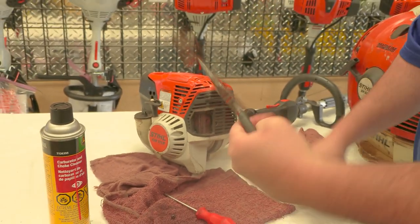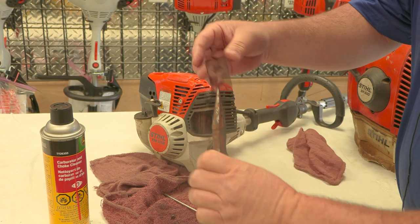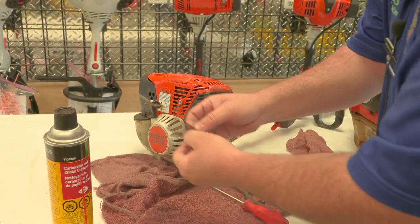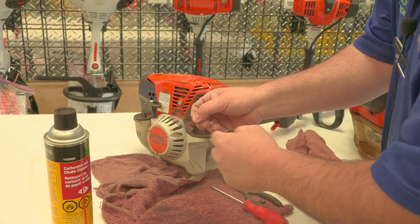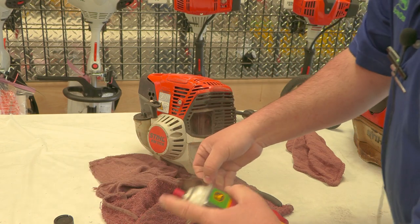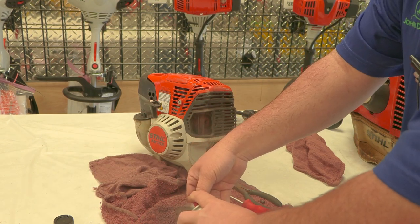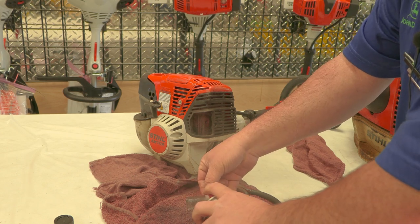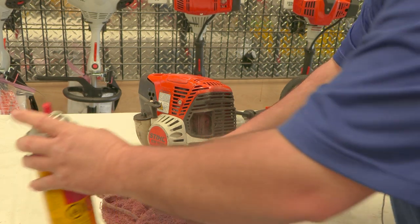And that's the screen on it. You can see how kind of black and stopped up that one is. And like we did on the blower in the earlier video, I'll show you how to do this one as well. Just take it and spray it out really good.